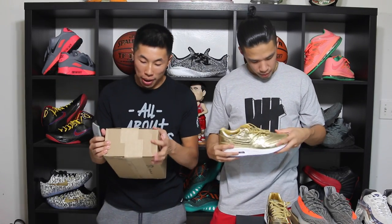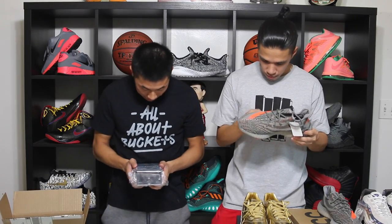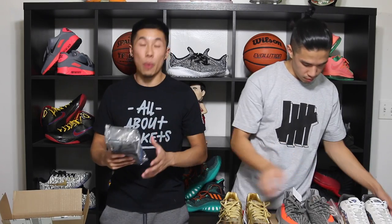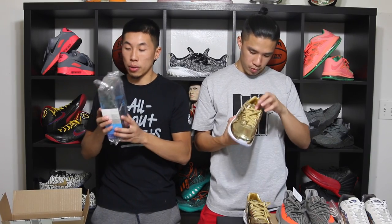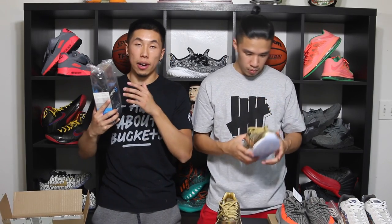Alright guys, it's your boy Nelson now — it's my turn to unbox my special package. What y'all been anticipating — it's the GoPro Hero 5. I'm not gonna lie, this is my very first GoPro. I do not know how to use one because I never owned one, but I want to enhance my craft and my videos, so I decided to buy one of these babies. Apparently the Hero 5 Black is the newest GoPro created right now.